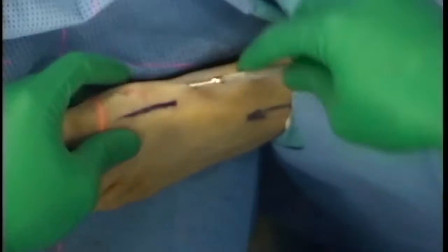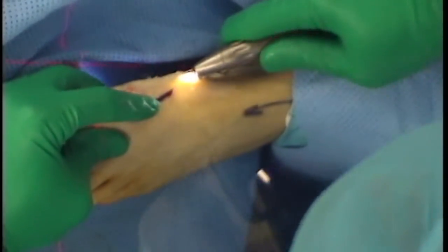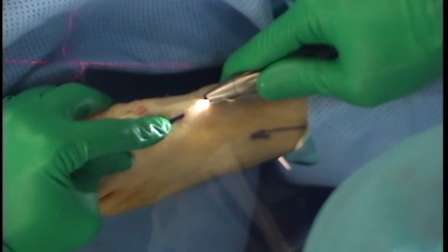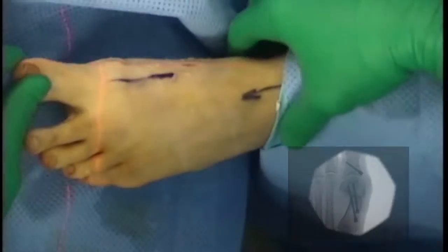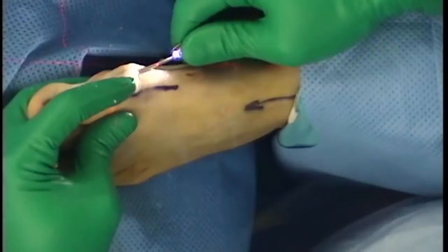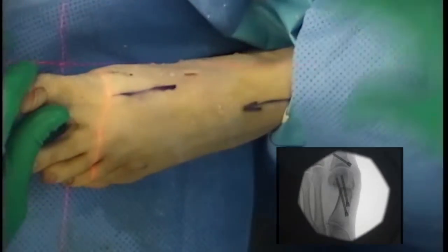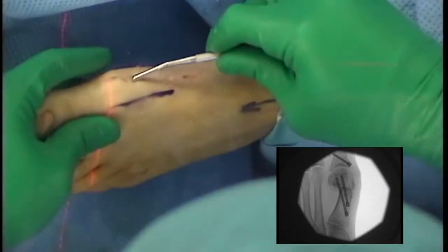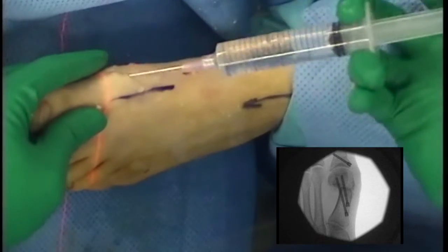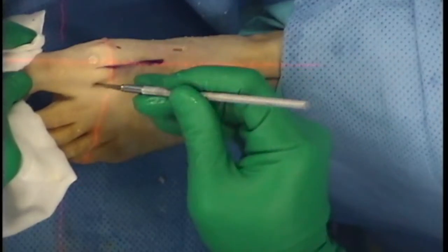The ideal prominence of the proximal first metatarsal is removed with the keylectomy burr after the periosteum is stripped. For the left foot, the burr is moved from plantar to dorsal due to the clockwise rotation of the burr. The bone dust is irrigated with normal saline. The keylectomy burr is then used to burr the medial capsule to remove the medial eminence. This is irrigated with normal saline, and a rasp is used to remove the bone debris from the capsule. The adequacy of the resection is confirmed on the CR and the portal wounds are irrigated with normal saline.